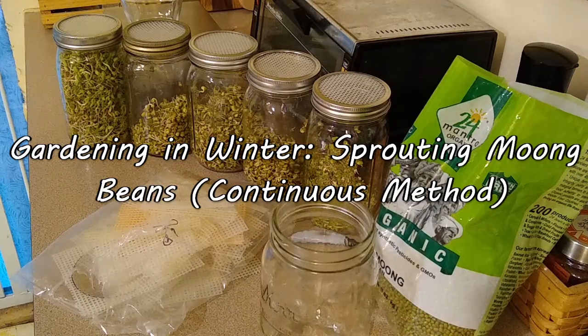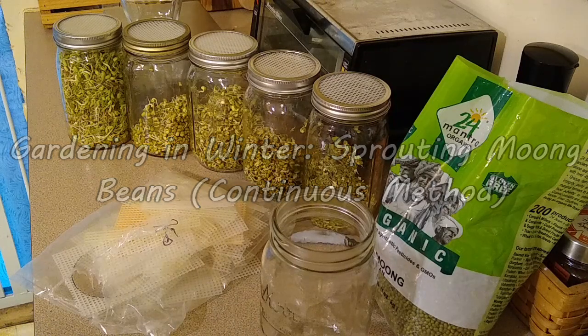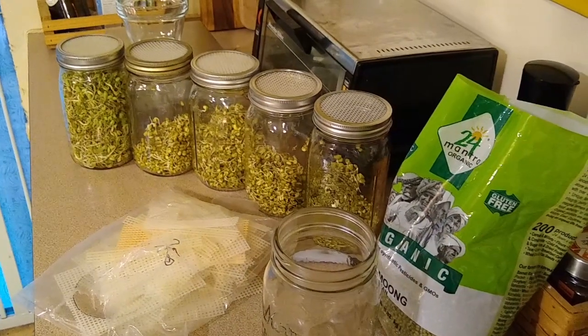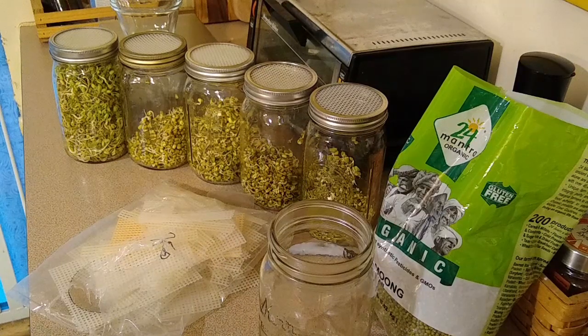Hello everyone. I wanted to show you another quick way to get some greens in the winter, or any time. It's really great for winter if things aren't growing. We've done microgreens and I've started a kratky hydroponics system, so you can go back and look at those videos. But this is probably one of the easiest ways, and it's sprouting.